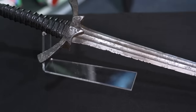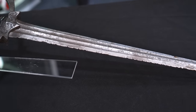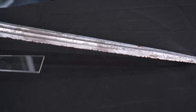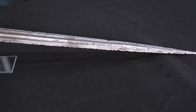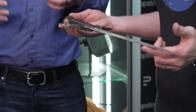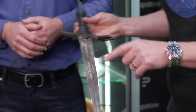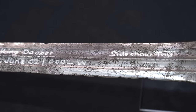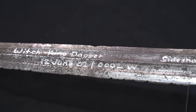You can see the inscription on the blade there, which sort of tells the history of the piece. This was given to Sideshow Toys — as I understand it, Sideshow Toys had some crew visiting the production while they were shooting, and they were given this as a reference piece for the line of replicas they were going to produce. It's now known amongst collectors as one of the Sideshow pieces, because specifically Weta put in this etching: "Sideshow Toy Witch King Dagger, June 02" — and even the little Weta bug at the top.